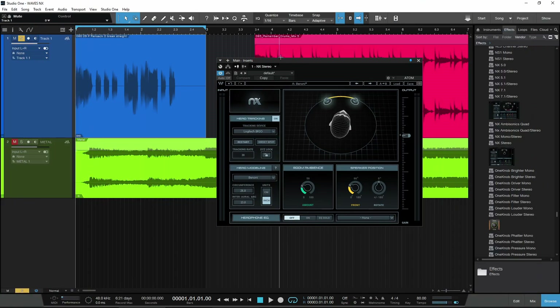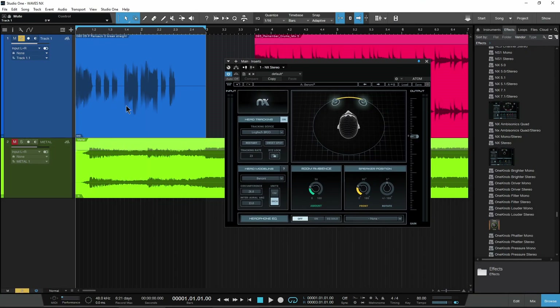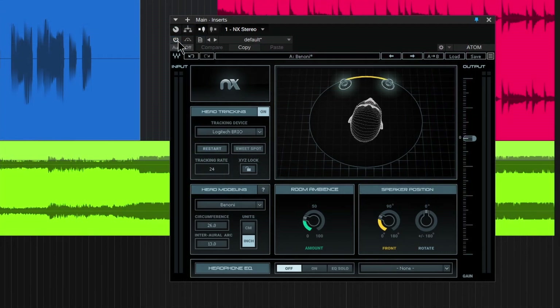We'll set this to none for right now, so let's just listen to just this bass right here. All right, so that's with it on. If I just bypass it — of course we're not getting any crosstalk of the room. Let's go ahead and turn it back on.